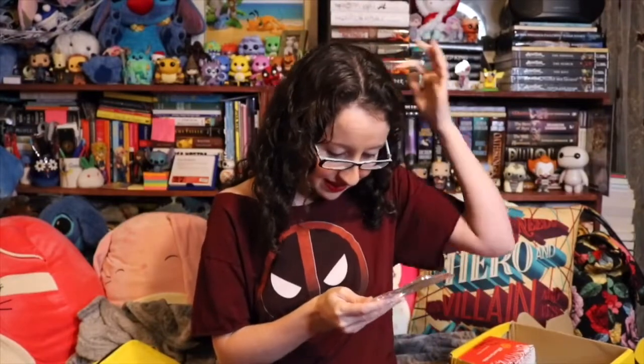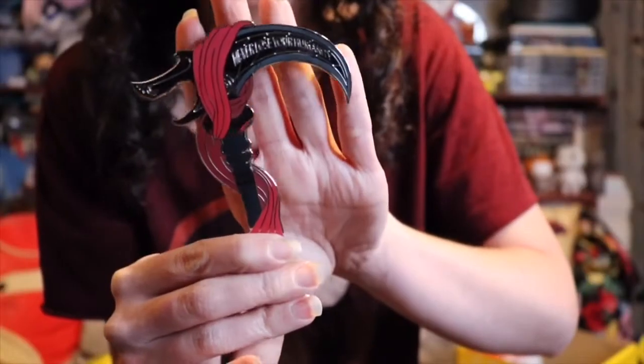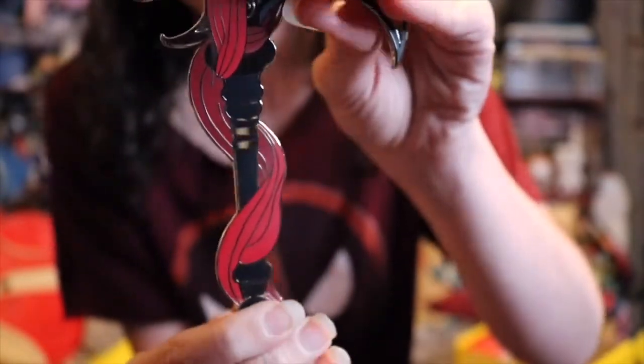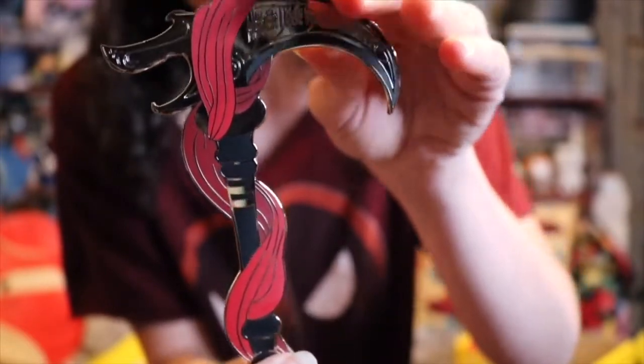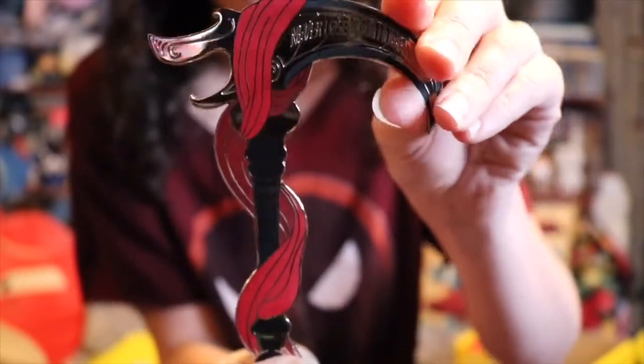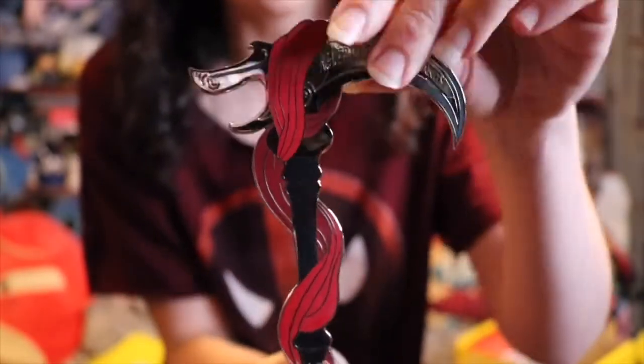Oh my god, what is this? This is ridiculous, but I am in love. This looks like it's from Scythe. Check this bad boy out. It looks like a little mouth right here, but it looks like a Scythe. A little saying is right here. So this is actually not a pin — this is really big to be a pin, but this is very heavy duty and enamel just like pins are. It's just very unique. I love this. It's gorgeous. This is insane and amazing and I love it.